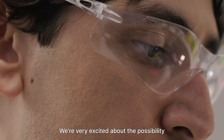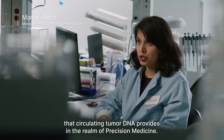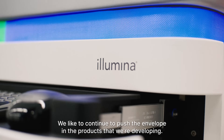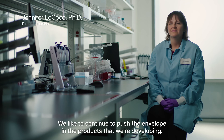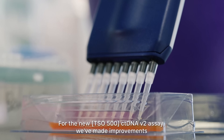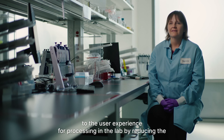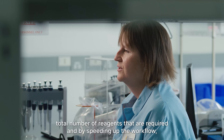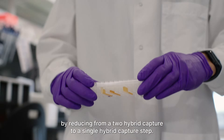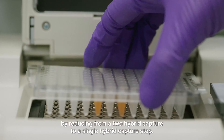We are very excited about the possibility that circulating tumor DNA provides in the realm of precision medicine. Illumina is very innovative — we like to continue to push the envelope in the products that we're developing. For the new ctDNA v2 assay, we've made improvements to the user experience for processing in the lab by reducing the total number of reagents required, and by speeding up the workflow by reducing from a two-hybrid capture to a single-hybrid capture step.